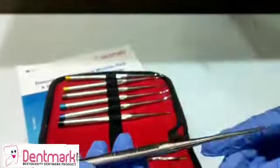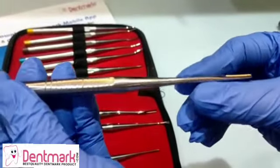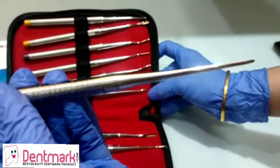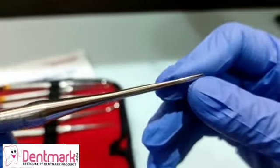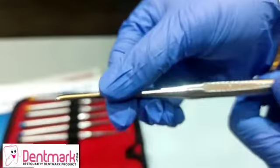This elevator kit is used in extraction of impacted or third molars to perform atraumatic extraction. The tips are made of very fine quality stainless steel so that they do not break and also they retain their shape while performing these procedures.